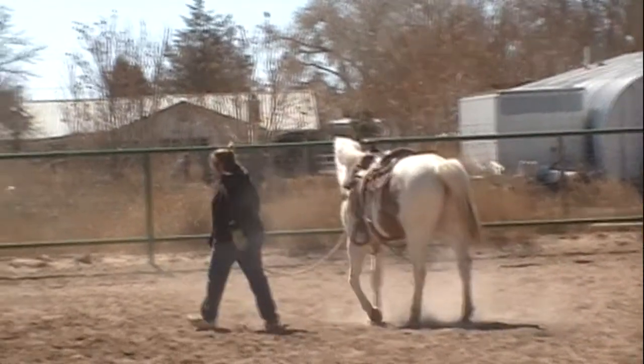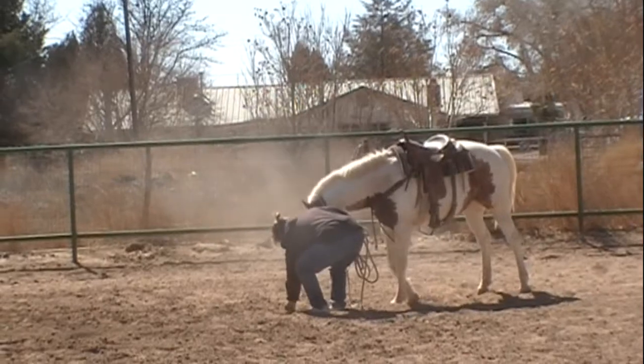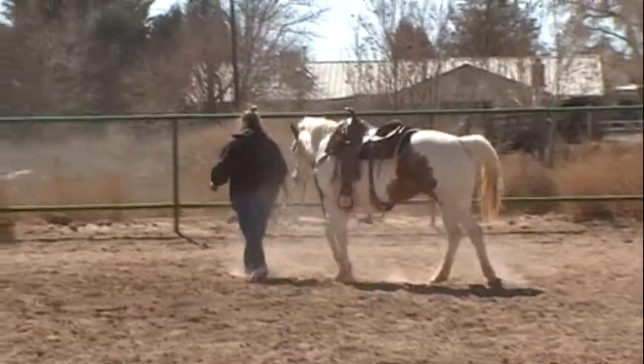So we started with a horse that would pretty much run over you, and in just a couple of minutes we're getting a horse that's even looking to see what in the world Stella's picking up. Anyways, this is a good exercise for you to do at home.